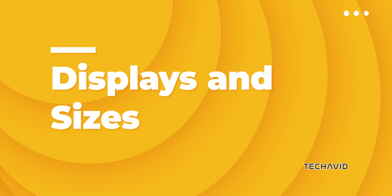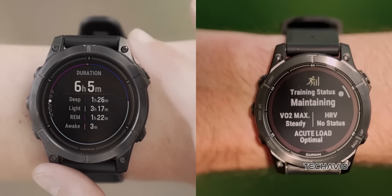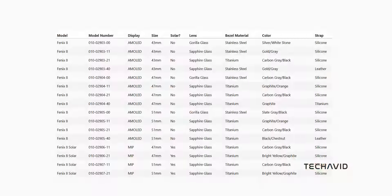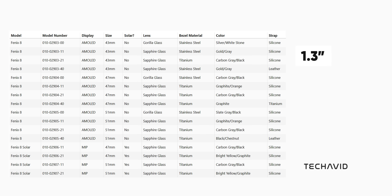Displays and sizes: choose between a vibrant AMOLED display or a power-saving MIP display with a solar charging lens. The 51mm version delivers 50% more solar power than its predecessor. The AMOLED models come in 43mm 1.3-inch, 47mm 1.4-inch, or 51mm 1.4-inch, while the MIP versions are available in 47mm 1.3-inch or 51mm 1.4-inch.